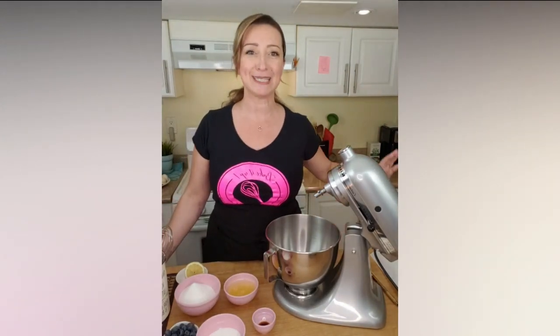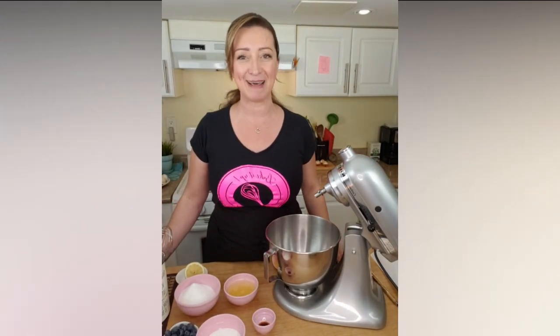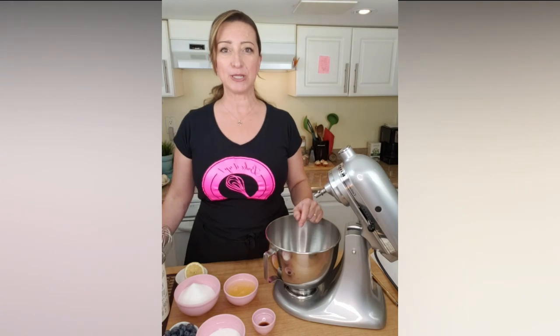Happy Sunday! Buona Domenica a tutti! This is Lorena, welcome to Bukirab. Let's talk a little bit about this mini pavlova.